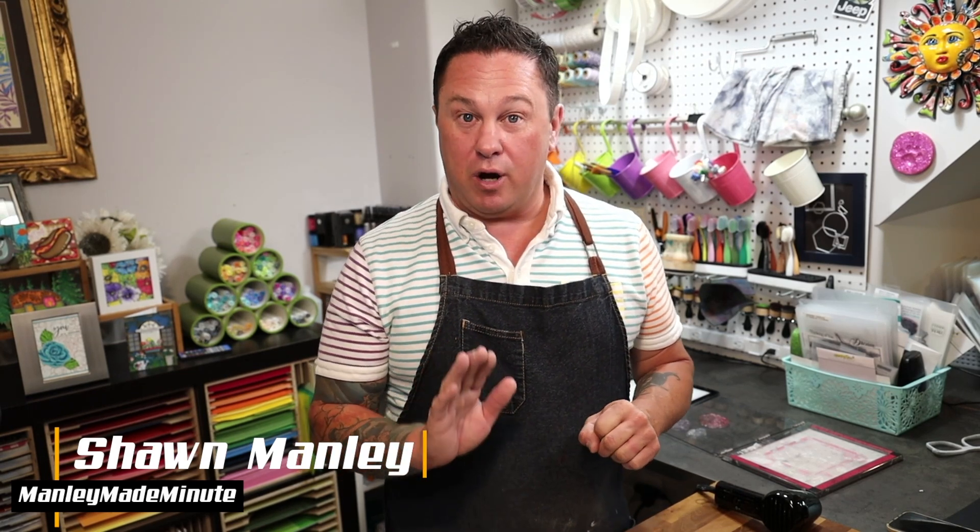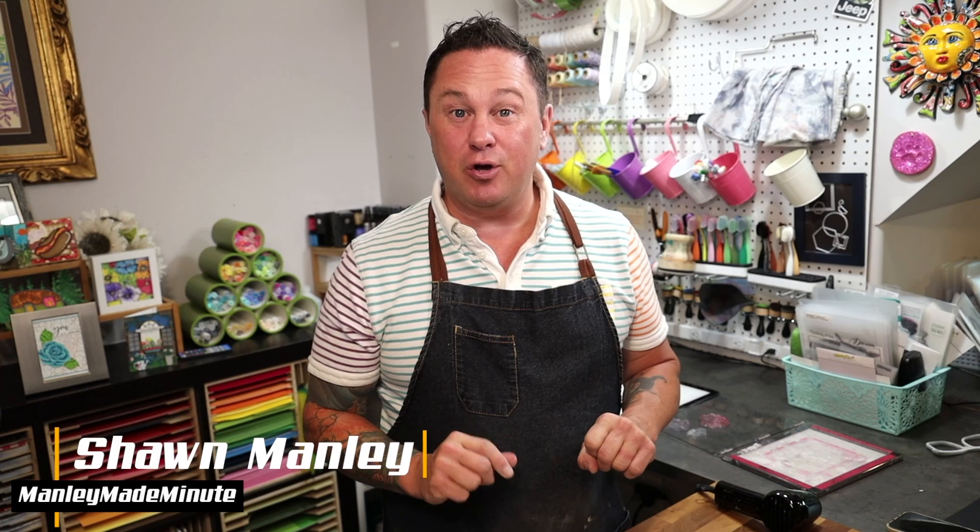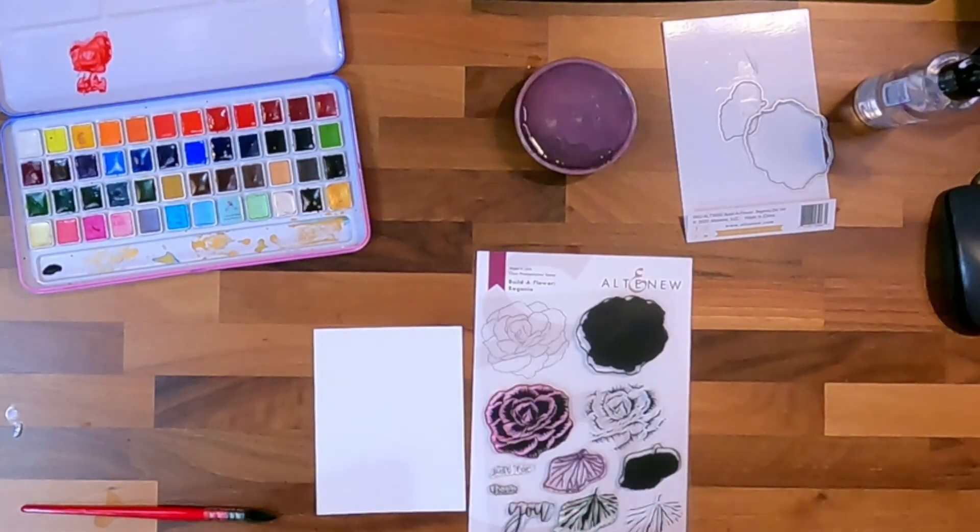There are die sets and stamp sets out there that are combined, so that's what we're going to use today. We're going to do it watercolor style. You can use ink, blending tools, ink blot, or ink smush. We're doing watercolor style because I want a softer effect — making some stuff for a Halloween-y card I'm going to do.